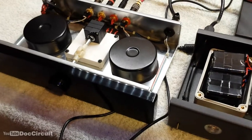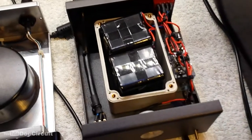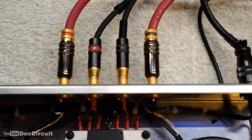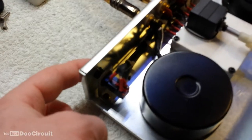It is a two piece unit with the main unit and the off-board power supply. At the rear of the main unit you have a pair of RCA inputs and outputs, and it can also be used as a headphone amplifier.